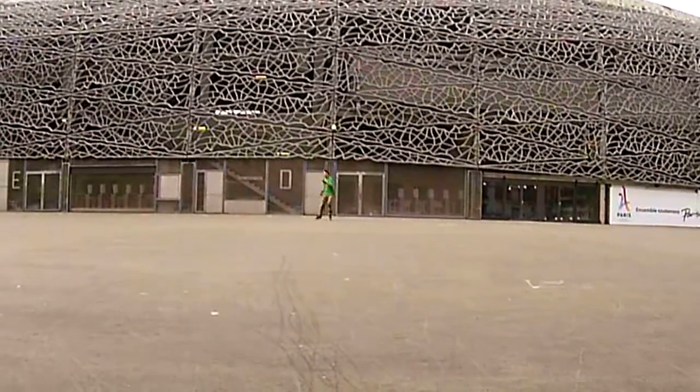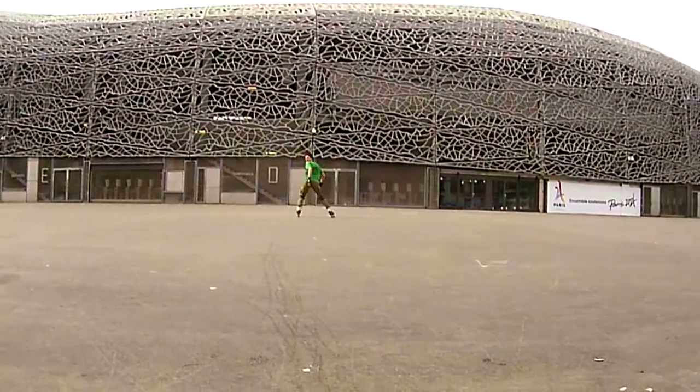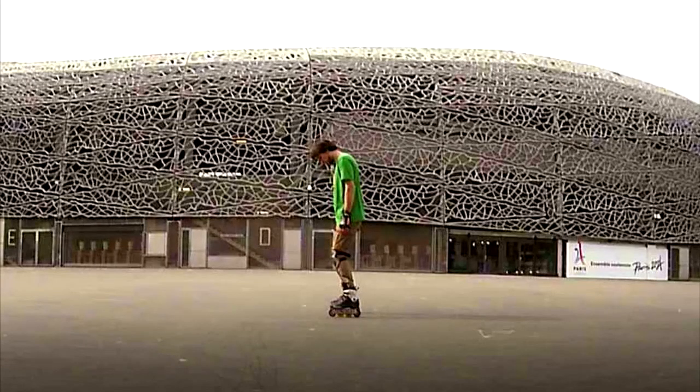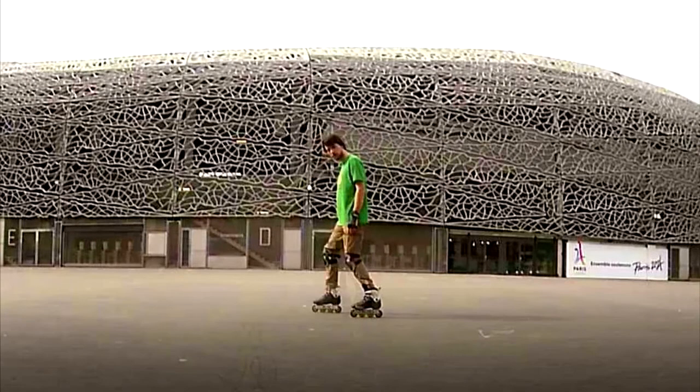Today we will talk about how to look forward when you skate backwards. The proper position for skating backwards with comfort is of course the scissors stance.